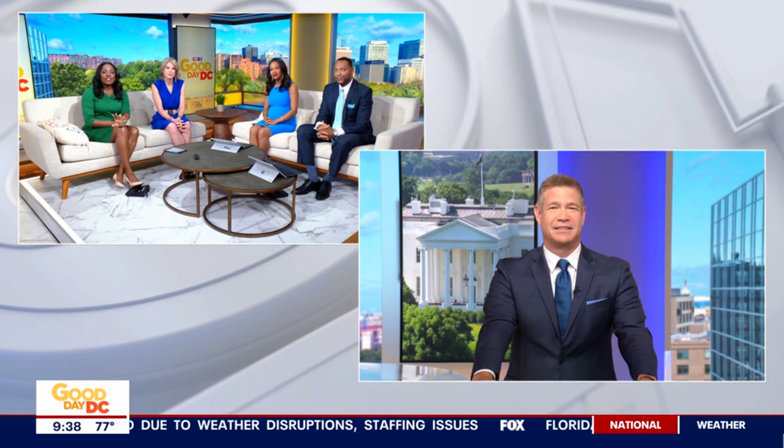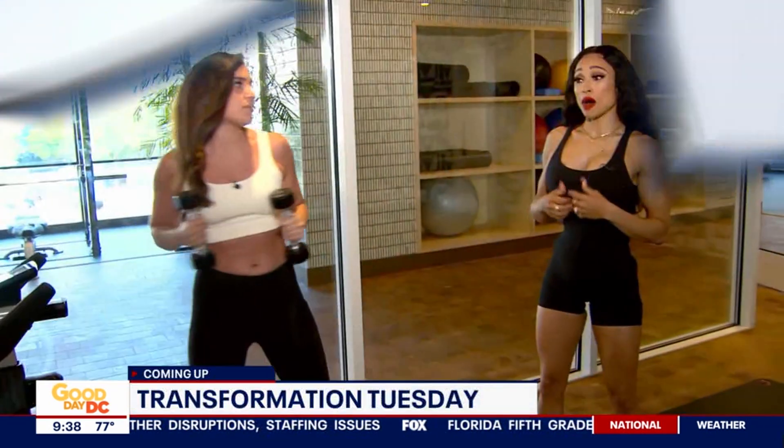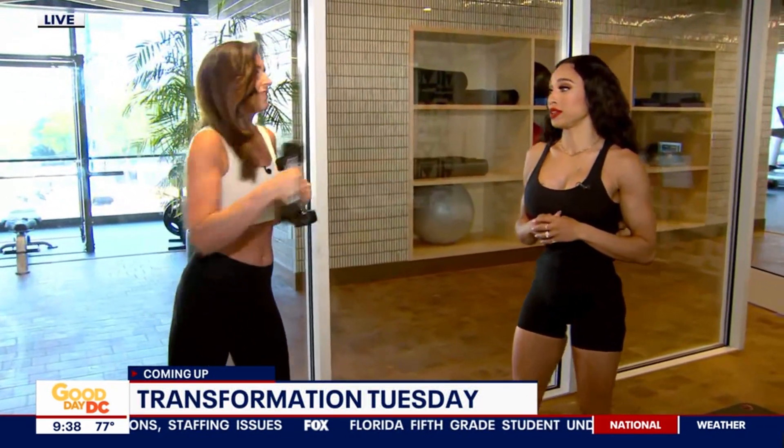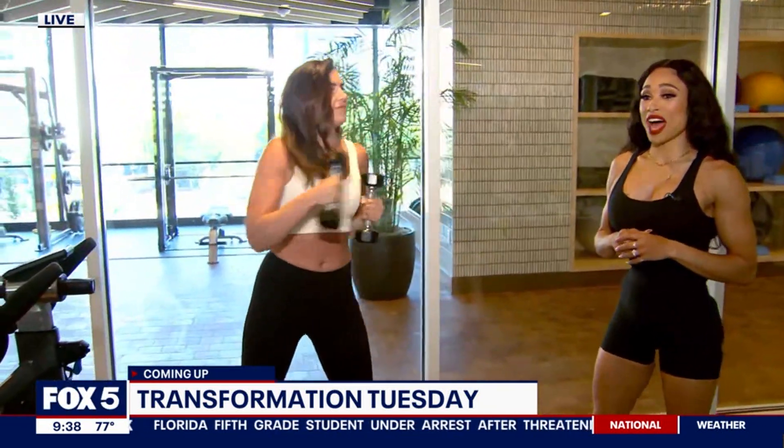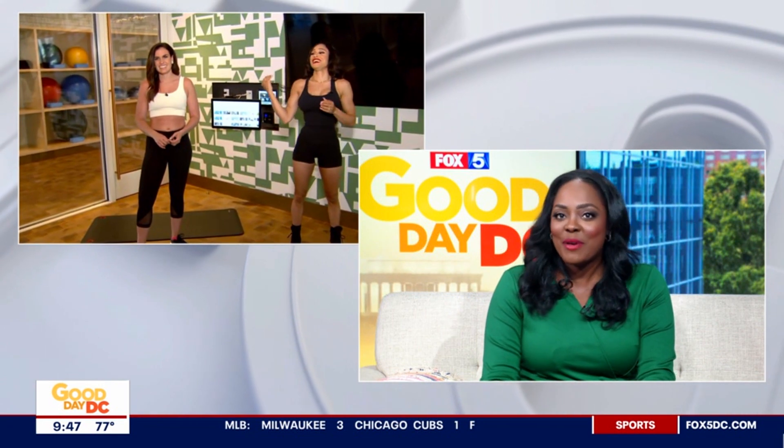It's Transformation Tuesday, and coming up next, Aaron and Elise, the Diva Chef, are kicking off a two-part segment focused on fitness and nutrition. Our next guest is here to help us get our summer bodies ready inside and out. Aaron Cuomo joins us live from the Wilson Gym with chef, fitness, and nutrition coach Elise Harris, better known as Diva Chef, for part one of today's Transformation Tuesday.